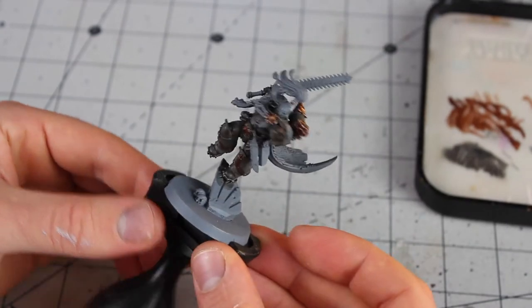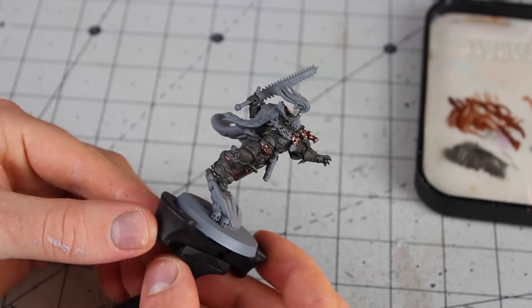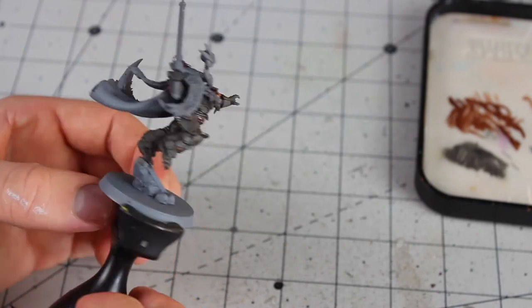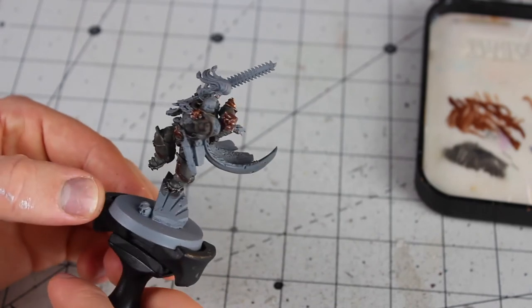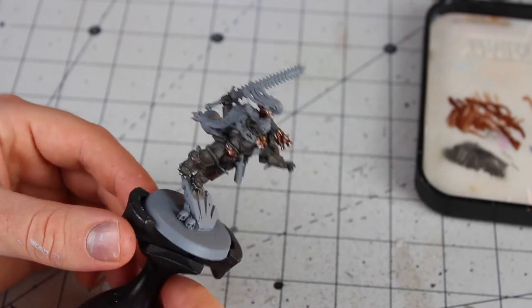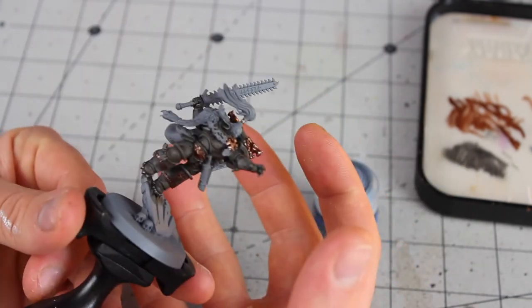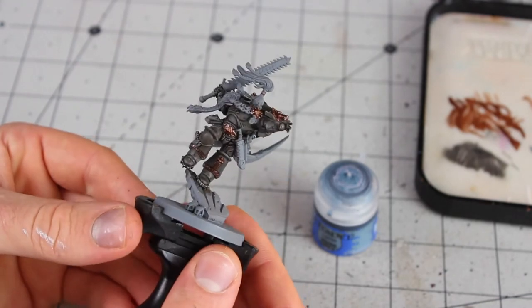The Agrax Earthshade is nice and dry and all the armour is shaded in. This might seem like a strange approach — washing the whole thing straight over the primer and then layering on top of that — but it seems to work for me. We've got a nice dark greyish appeal here that we're going to build the blue on. The blue paints are layer paints, so you'll get some of the undercoat singing through very subtly, giving that nice bluish-grey feel.